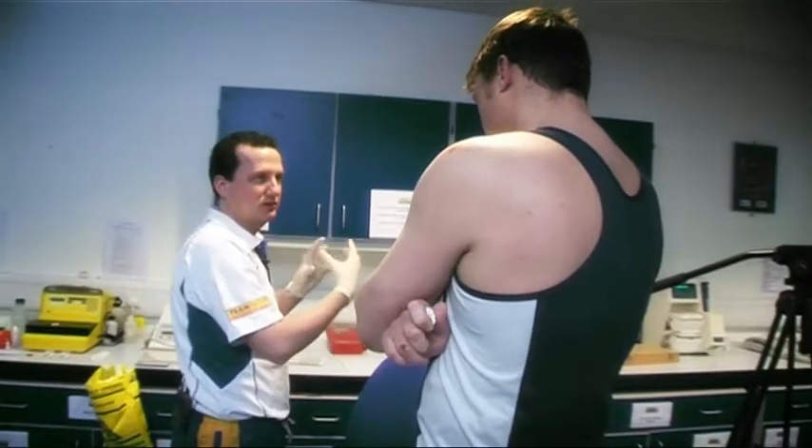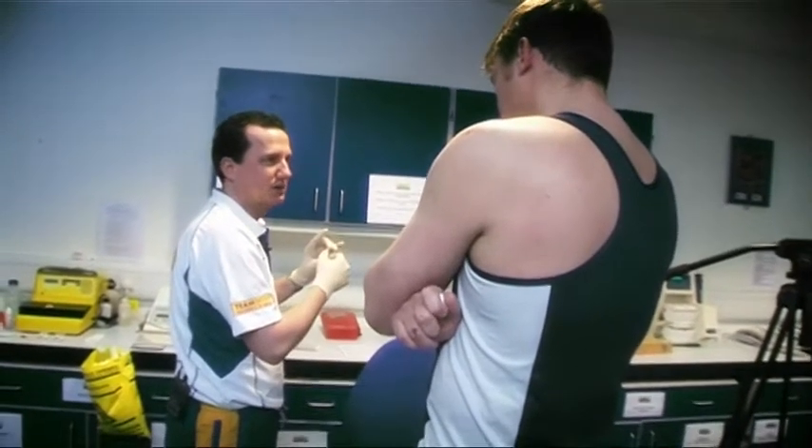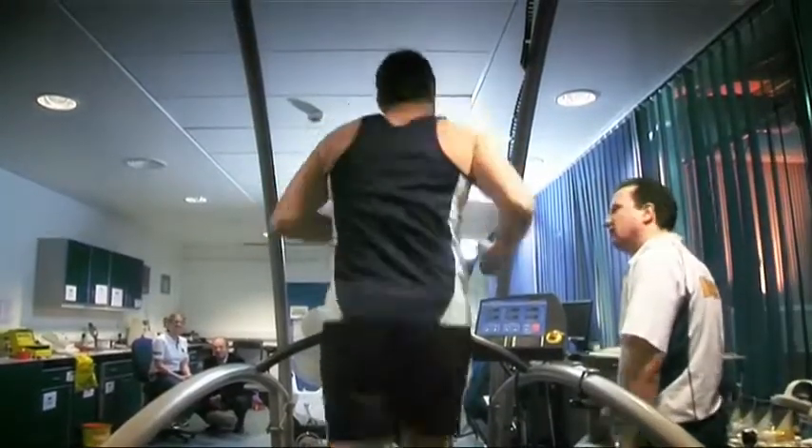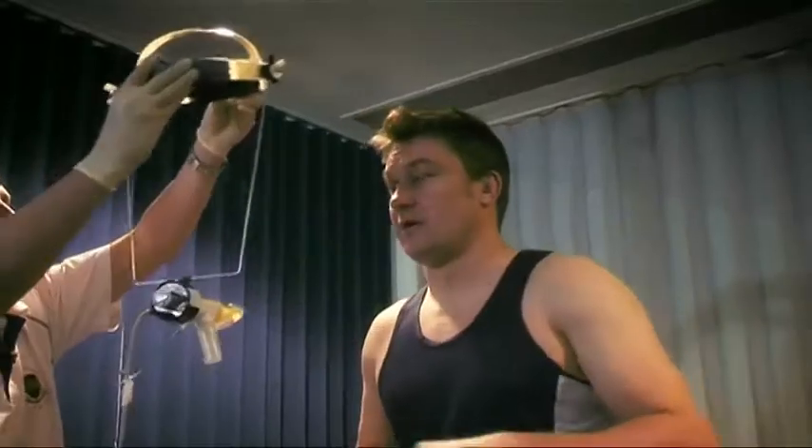My name is Jonathan Robinson and I'm an applied sports scientist here at the University of Bath. What I do is work with athletes and members of the public and the general population with regards to fitness testing. From the results of those fitness tests we aim to improve the athlete's performance and their overall fitness.